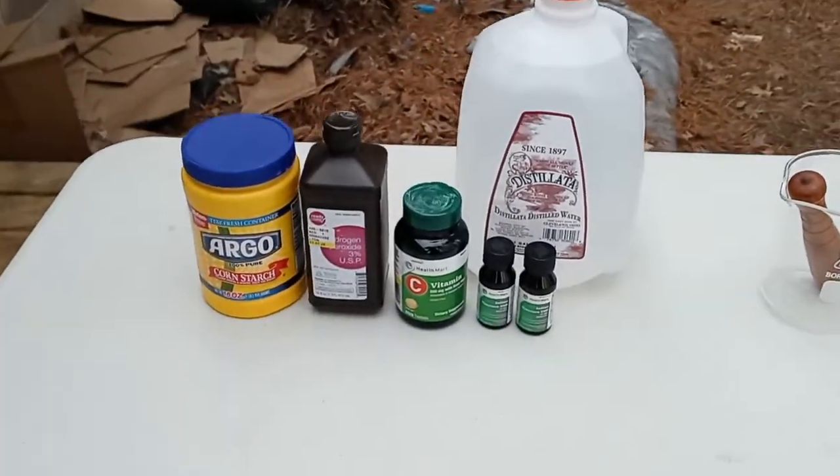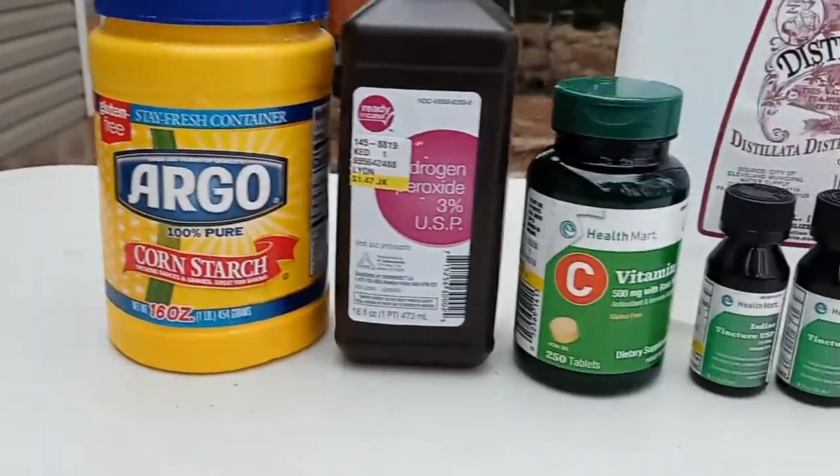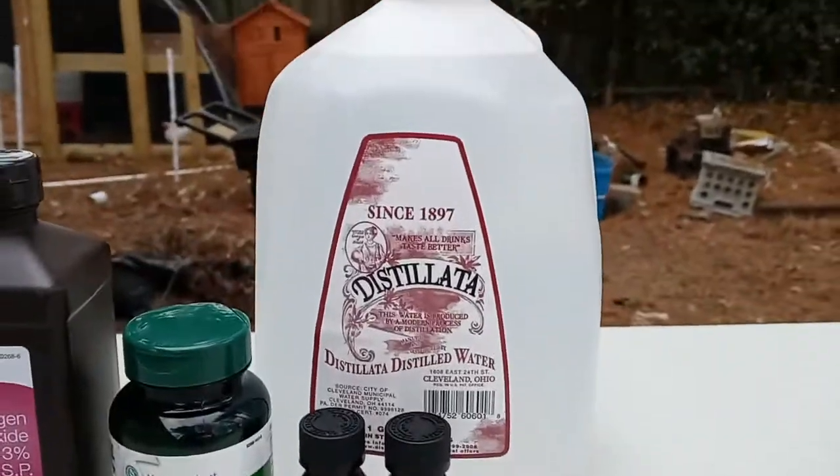Today, I will be doing the iodine clock reaction. To begin, you will need cornstarch, hydrogen peroxide, vitamin C, iodine tincture, and distilled water.